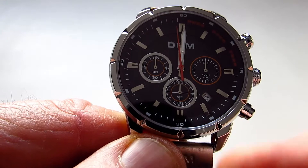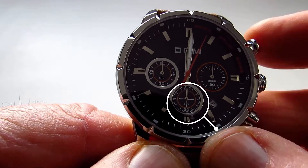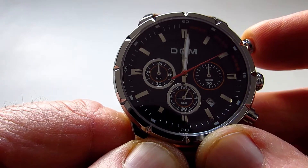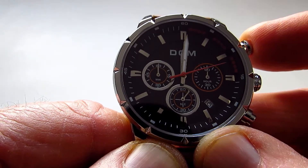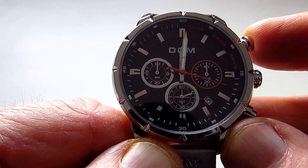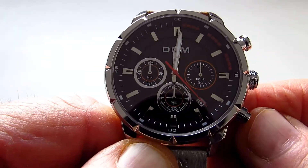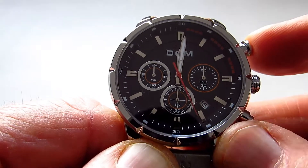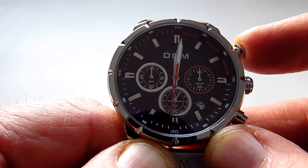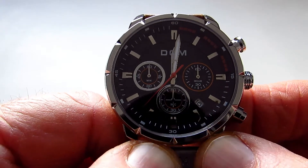The stopwatch function — first of all these are the seconds and then the minutes around here. If I just start the stopwatch, you can see the seconds just moving around on this one side. If I stop it and press the lower button it then resets it back for you — so start, stop and reset. Everything seems to function very well.